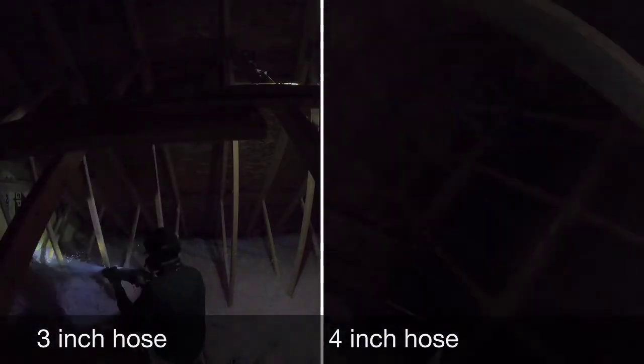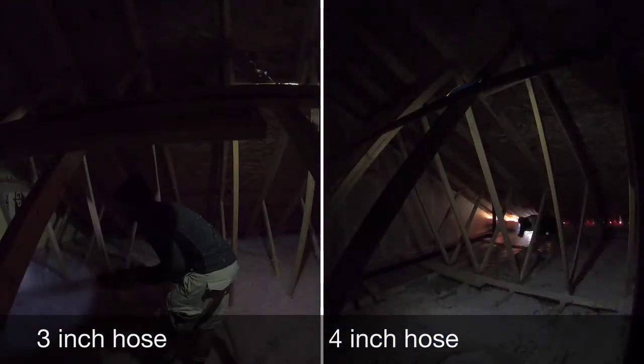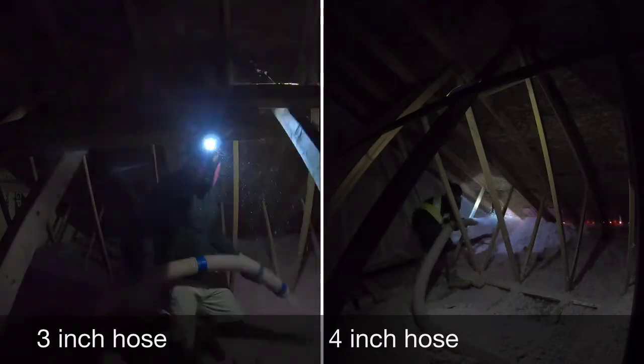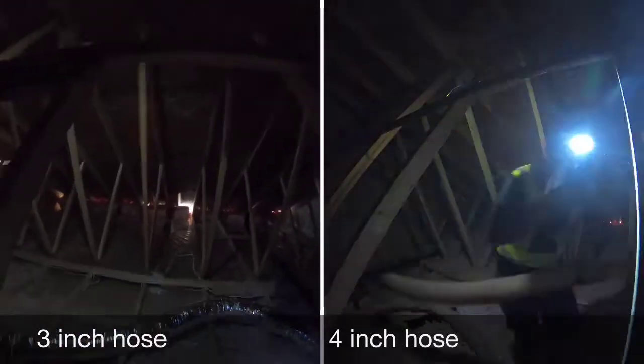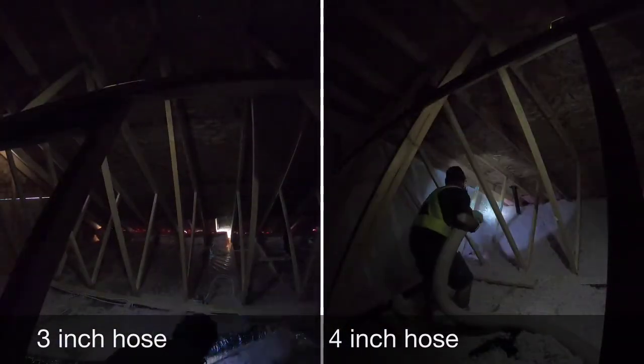The 4-inch hose is already done one end and we're moving across to the opposite edge, fixing the displaced batts as we go. And finally, the 3-inch hose is starting on the other edge trying to catch up.